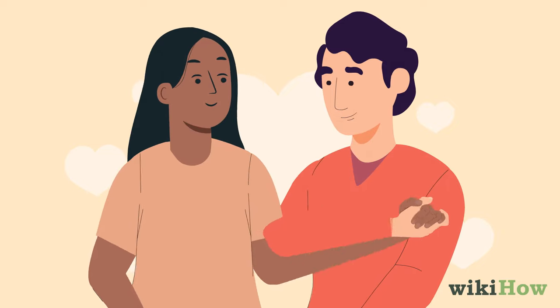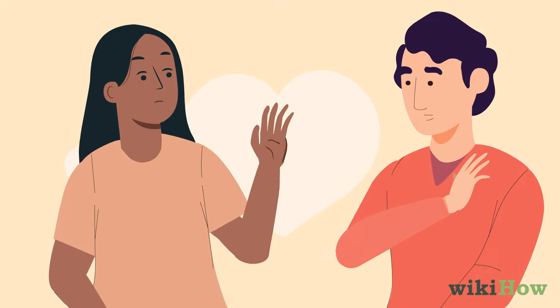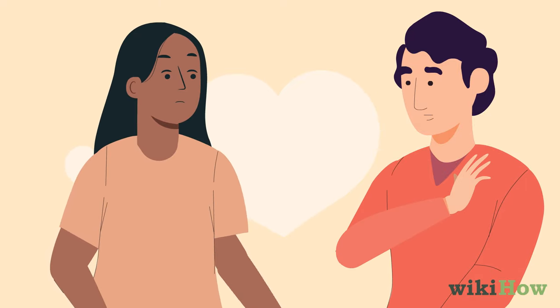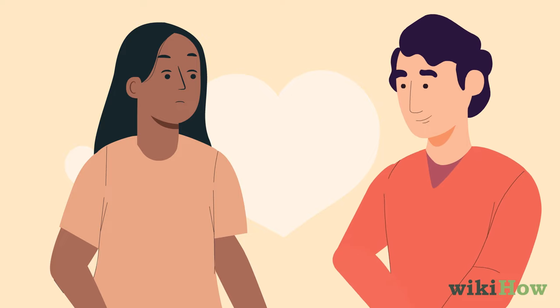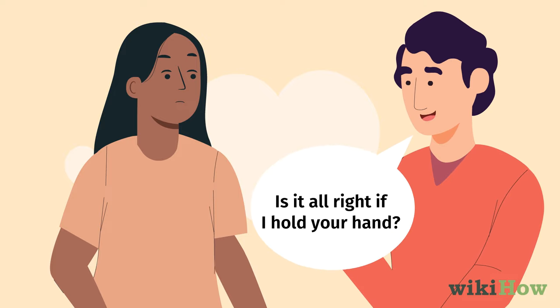Whatever technique you try, just remember to respect her wishes. Don't keep trying to grab her hand if she pulls away or asks you to stop. When in doubt, you can always ask her if it's okay. Say something like, "Is it all right if I hold your hand?"